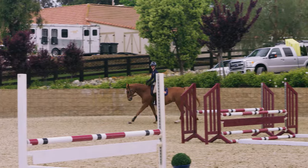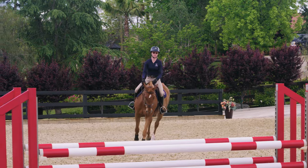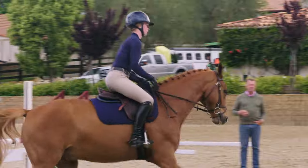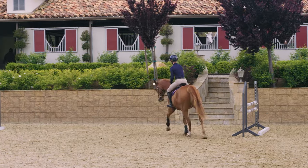Okay Skylar, now let's sit back down and start to just nicely bring him together. Super. And there now he's soft and he's in front of the leg. She's got her leg on him and she can start to now really work him through the bridle.